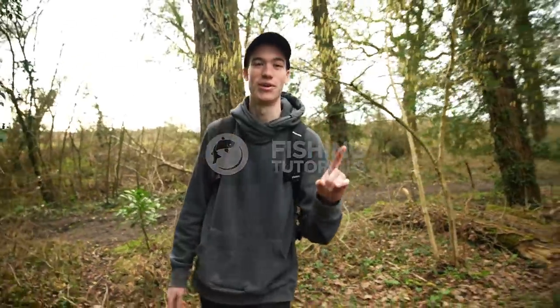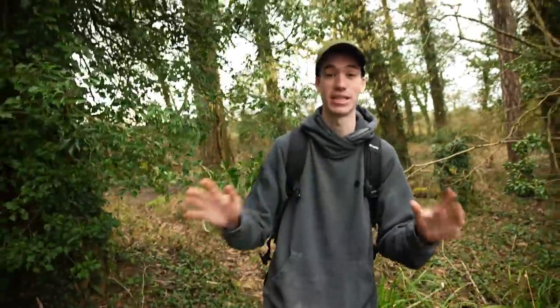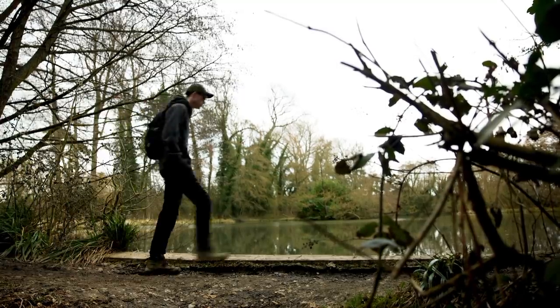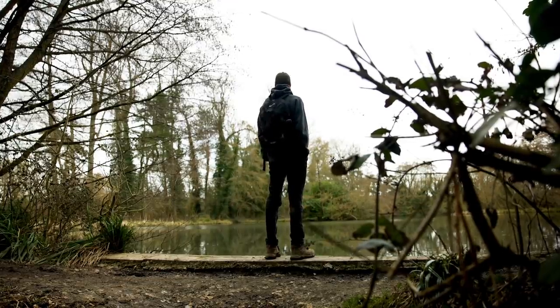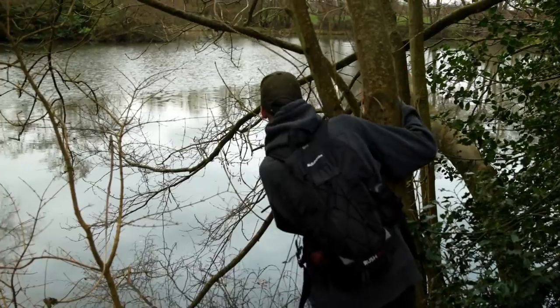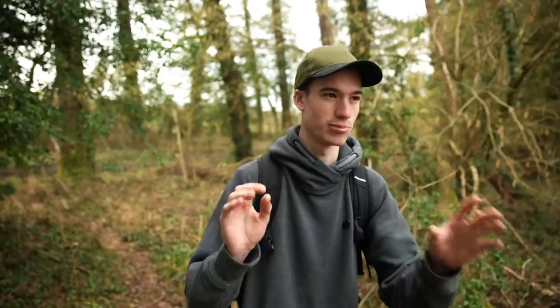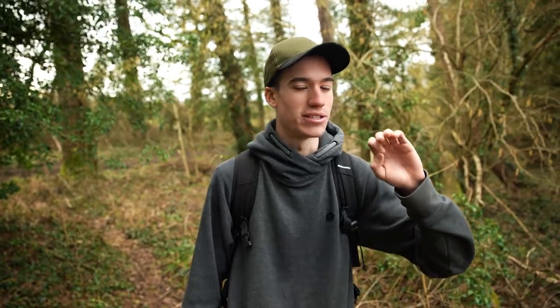The first thing I love doing in early spring is going for a walk. Before you catch any carp, before you even set up in a particular area, you need to find them. This is a simple case of walking, climbing trees, finding a vantage point of the water so you can spot any signs or clues — whether it be pinprick bubbles coming up or reeds knocking. This will help you catch carp.